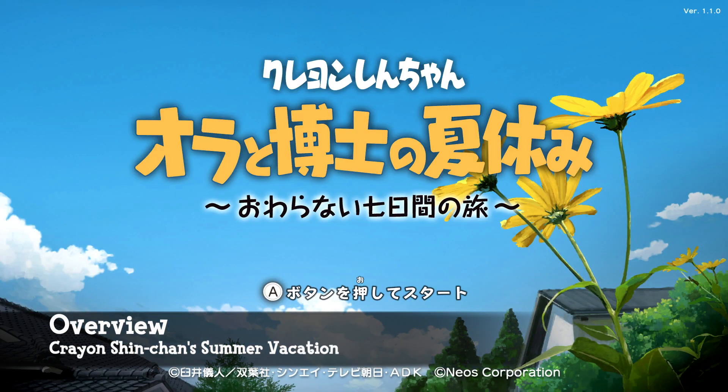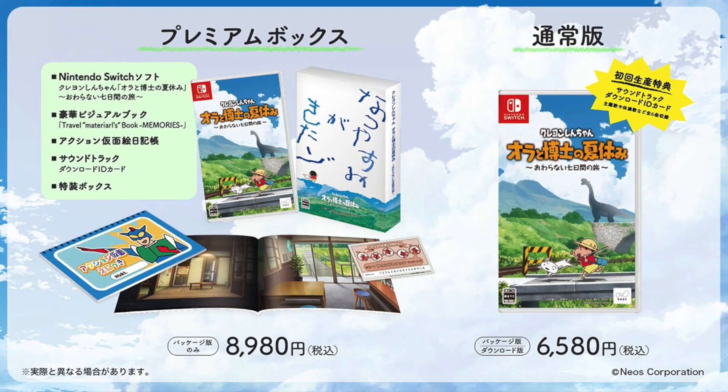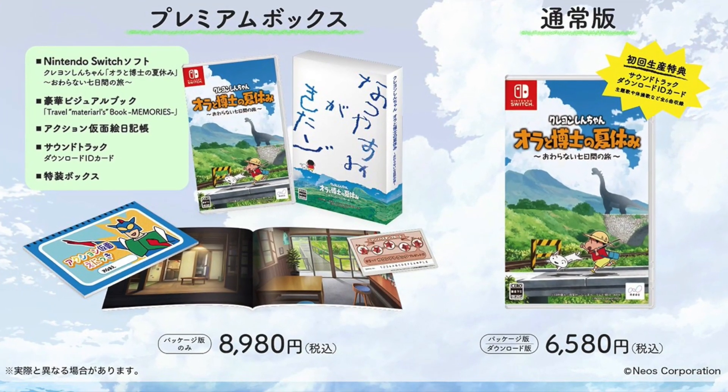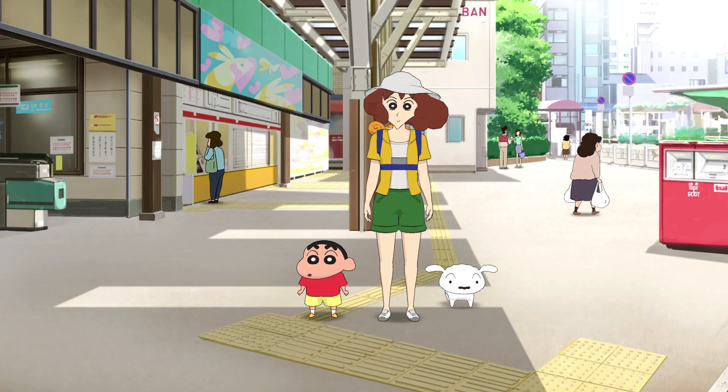The premium box, which is essentially a collector's edition of Crown Shinchan Summer Vacation, doesn't really come cheap. It retails for 8,980 yen, which is roughly $81 USD. But it does come with a few extra goodies that might make it worth it for some.